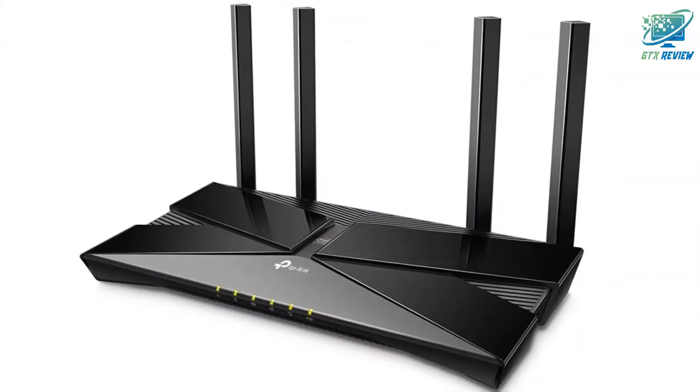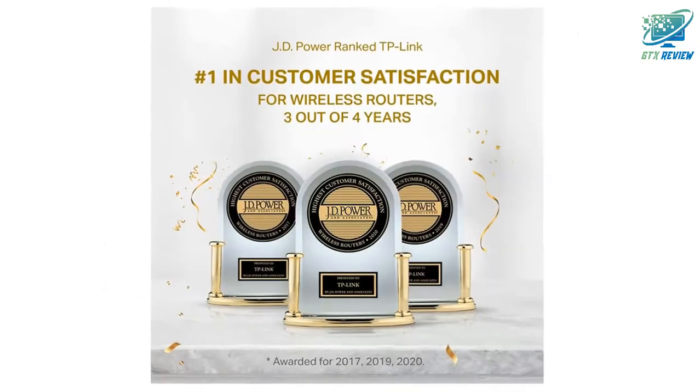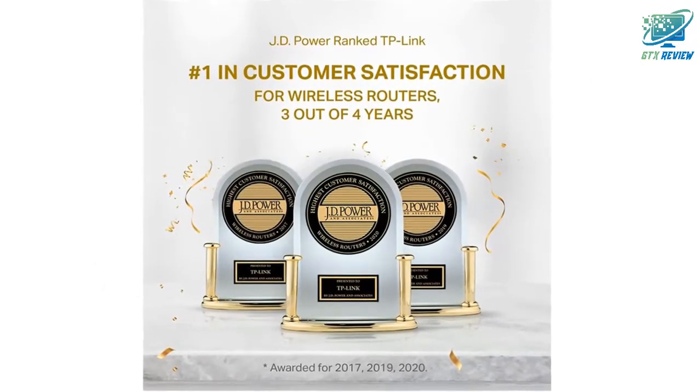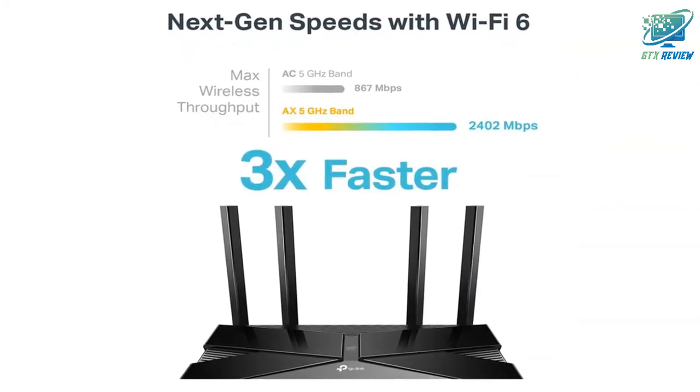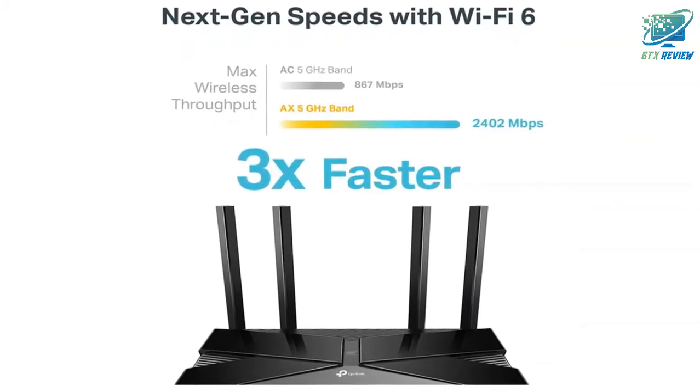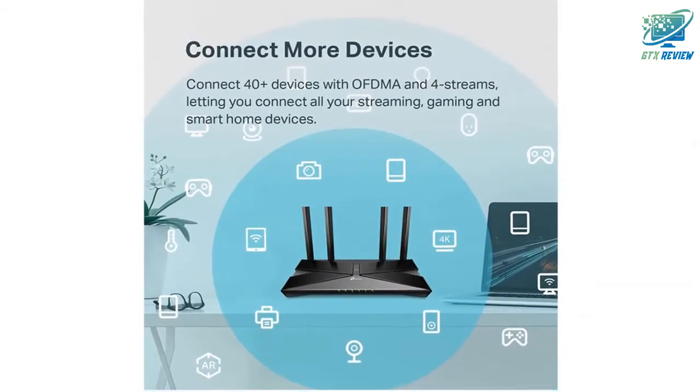Next-gen 3 Gbps speeds: this 4-stream dual-band router reaches incredible speeds up to 2,402 Mbps on the 5 GHz band and 574 Mbps on the 2.4 GHz band, for faster streaming and gaming like you have never experienced before.